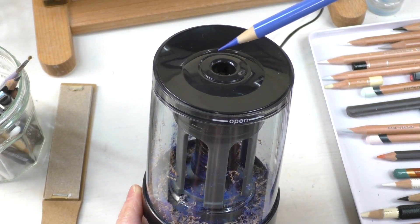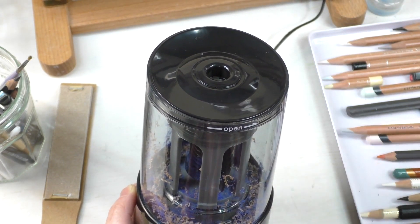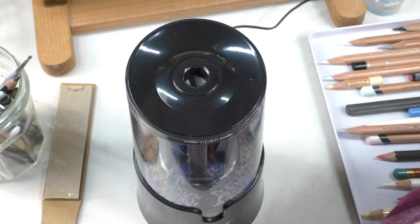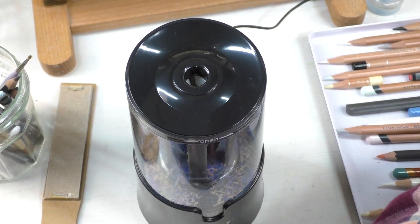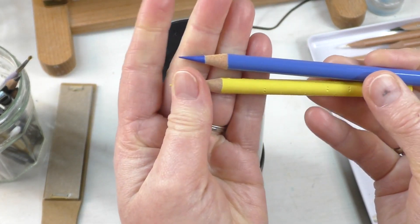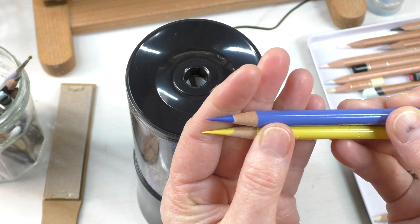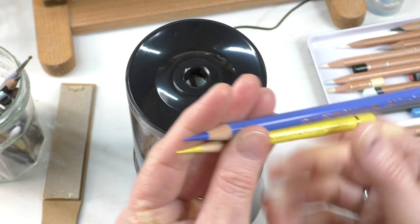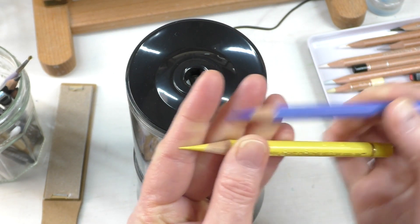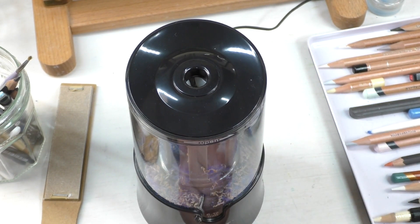I twisted it a little bit when I did this one — that is nice. That's just about as good as the Derwent Crank Sharpener. Here's the difference from my Derwent Crank Sharpener and this sharpener — not too bad, not too much of a difference. The Derwent Crank is still a really fine point, but this is pretty good. That's the best I think I've seen so far from an electric sharpener. So that's Polychromos.